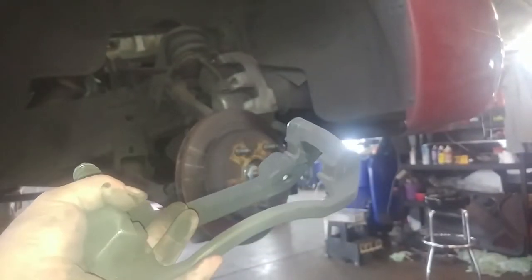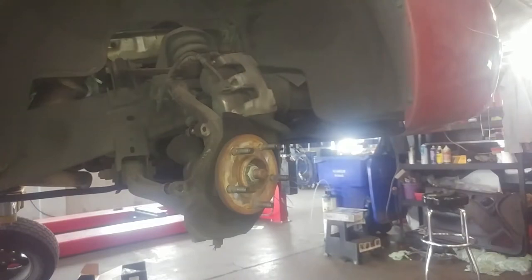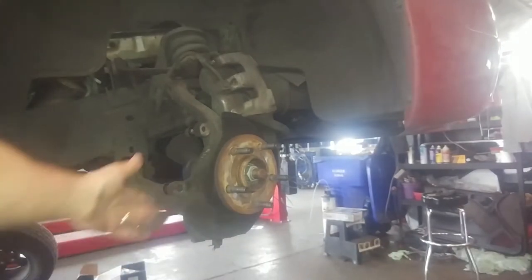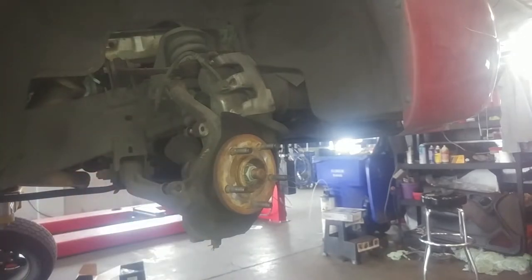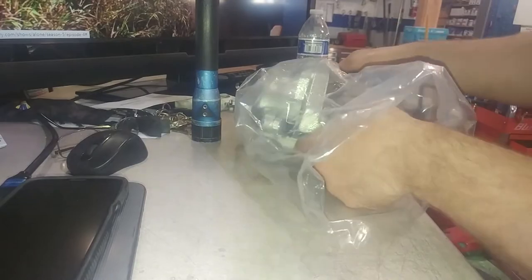If you're replacing your brakes you can clean up the grooves a little bit, but we're putting new calipers on so bye-bye. The rotor should slide off — if it doesn't, you can tap it on the backside with a hammer. Clean it up with a little sandpaper if you want.